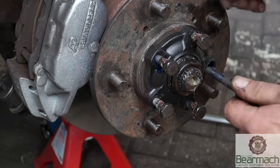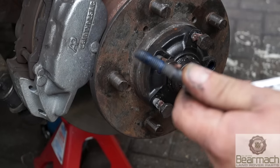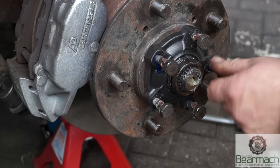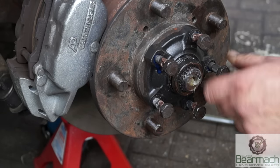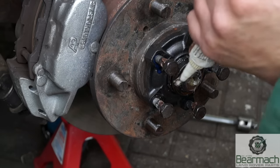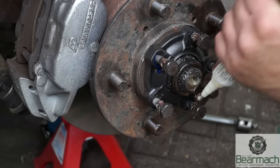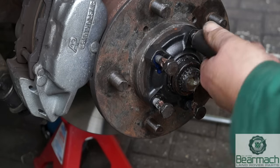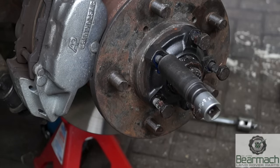What you'll notice is a little bit of blue dripping out — these threads are thread locked. This actually stops the bolts from coming out and stops moisture getting in. You'll also see I'm putting a little bit of copper slip on here so we don't have the bolts seizing to the apertures of the drive flange. Makes life easy. Do them up and torque them to the correct torque.